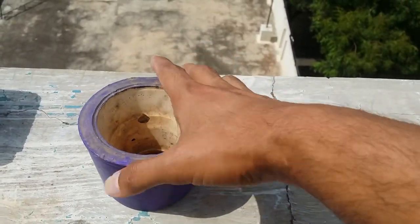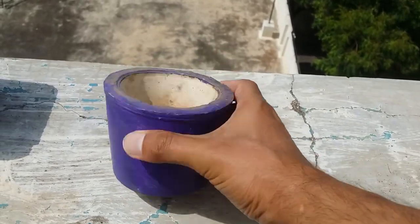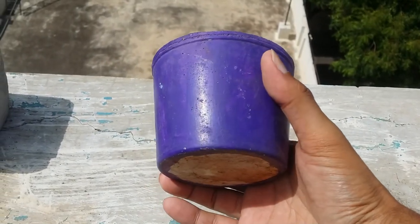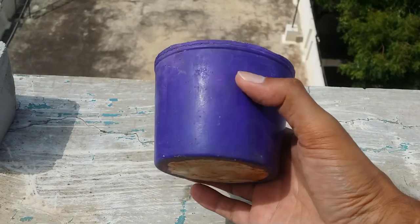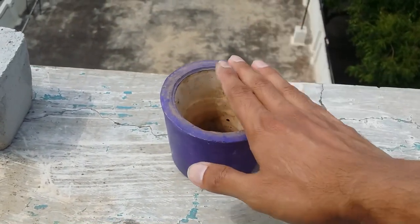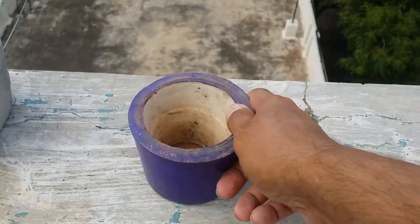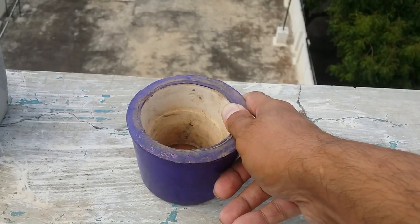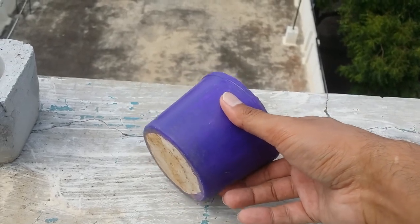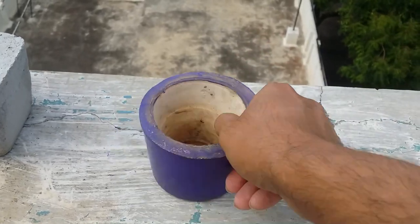I've kept this pot as a memento from where it all started. I had painted it just to check how well paint adheres to the pot. You can see it is super strong — after five years it looks almost like it's made out of ceramic, but it's actually a white cement pot I made five years ago.